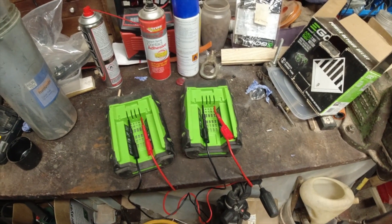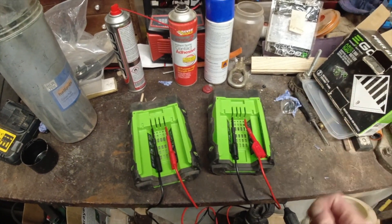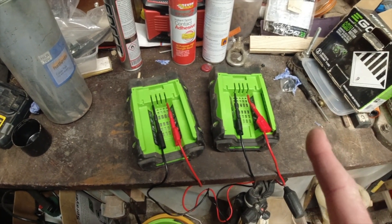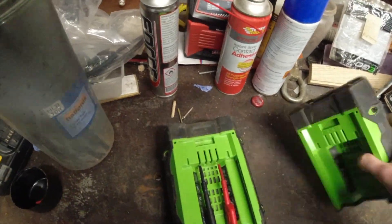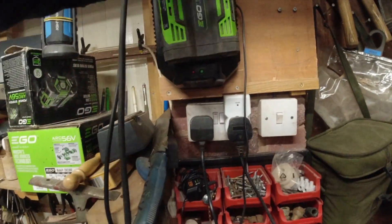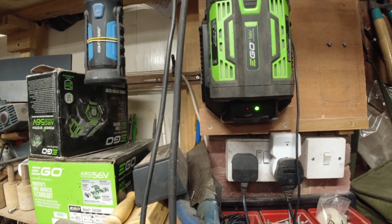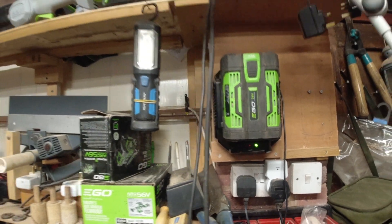Because lithium ion batteries, when they get to a certain voltage, won't charge - they just refuse to charge. This doesn't always work. I don't know if it's going to work on this occasion. So pull them out - there we go. Straight away, that battery has now been recognised and it's charging.